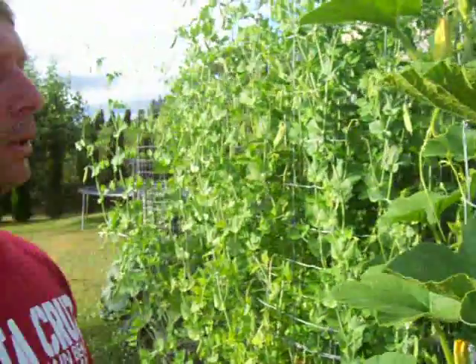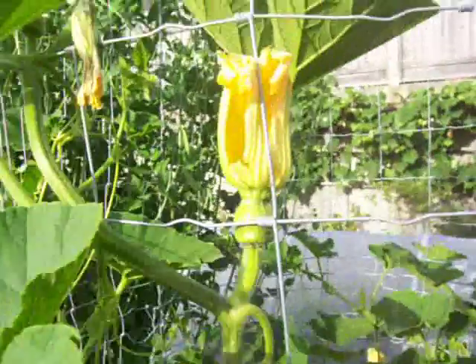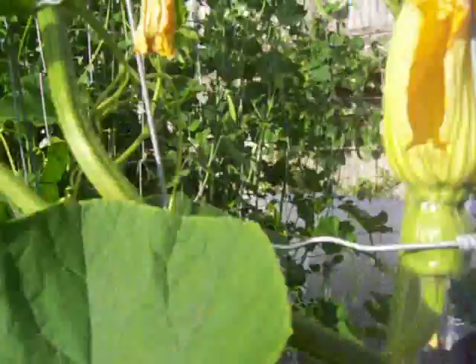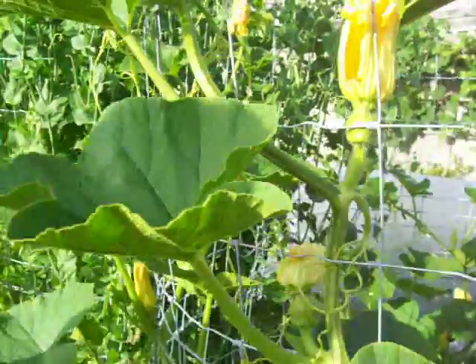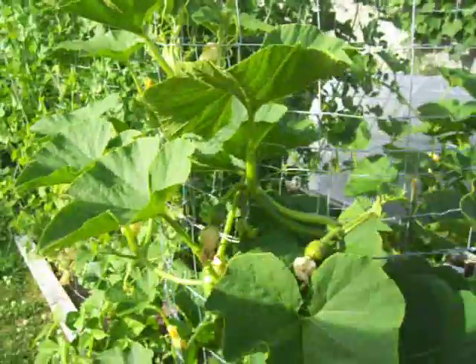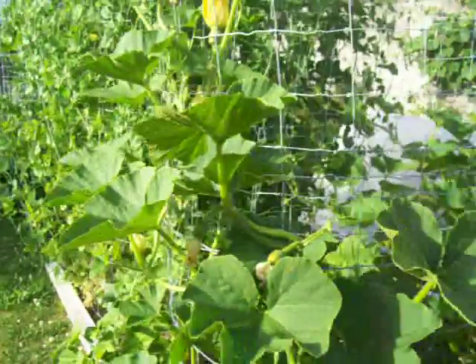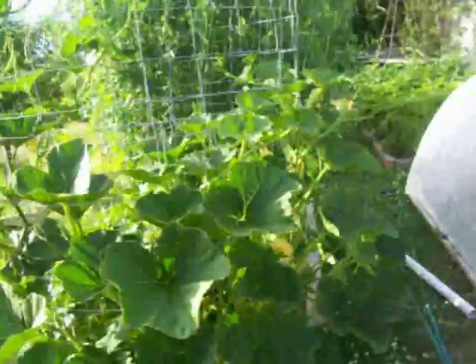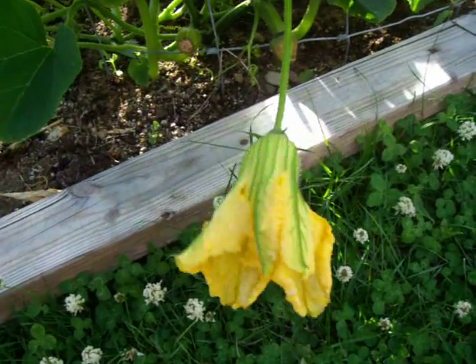We can see here, right here — these are the female flowers. There's more up here. And if you notice, the female flowers grow mostly on the top part of the plant, whereas the male flowers — there's one right over here — the male flowers grow primarily on the bottom of the plant.